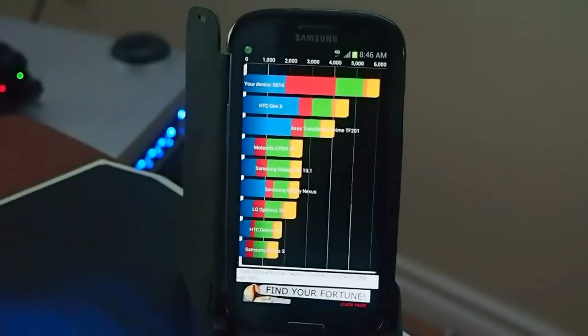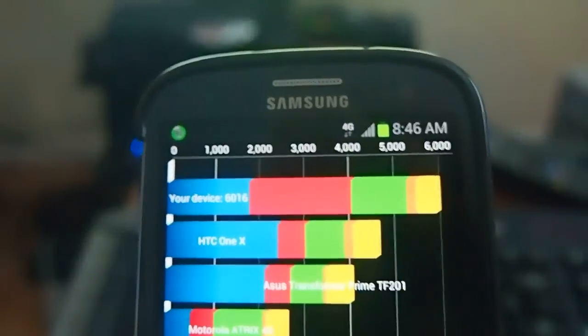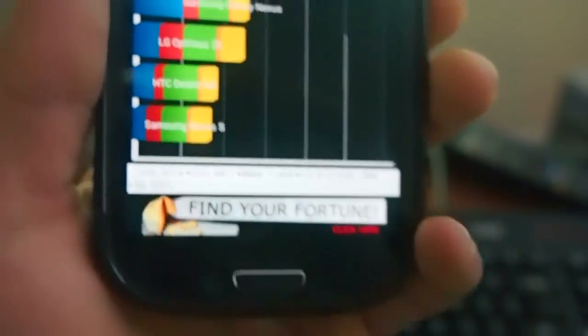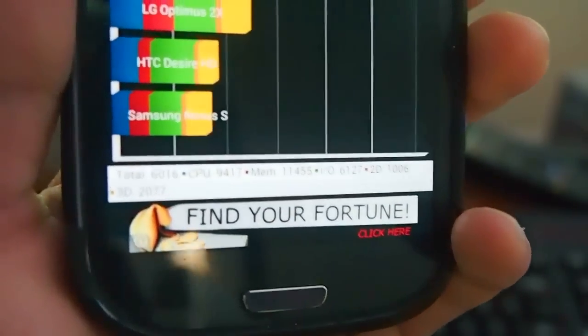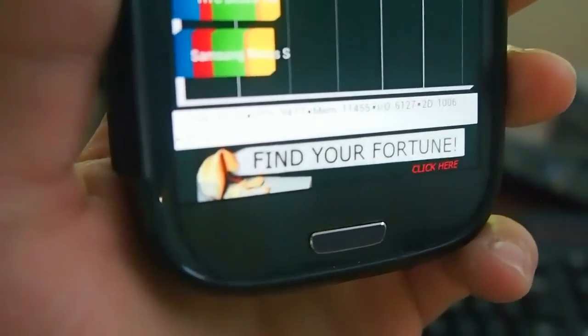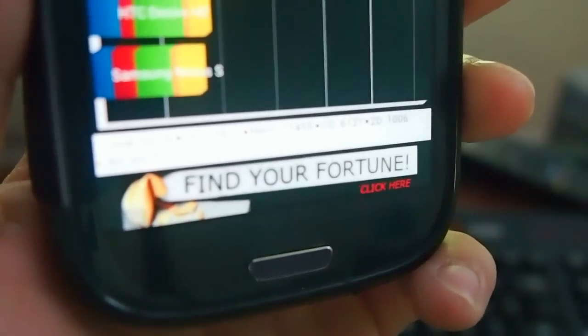There's my score — it comes out to 6016. Here are my CPU scores. I get a total of 6016: memory 1145, IO 6127, 2D 1006, and 3D 2077.